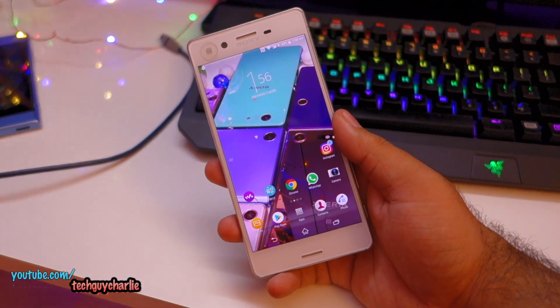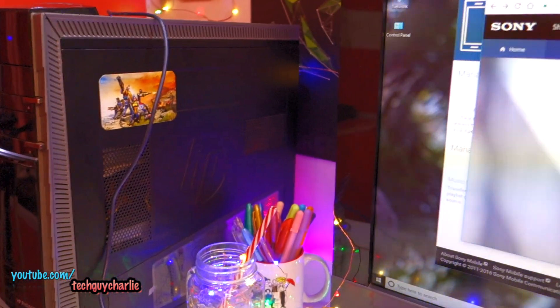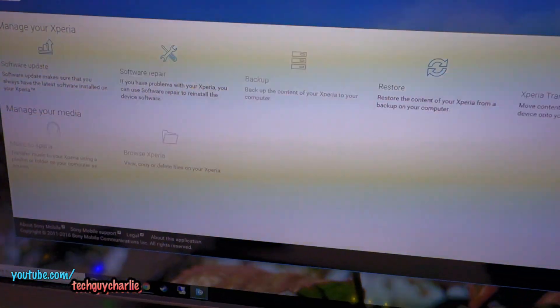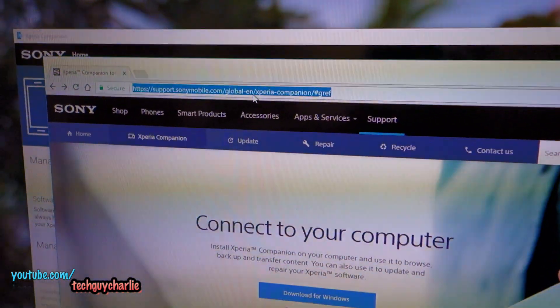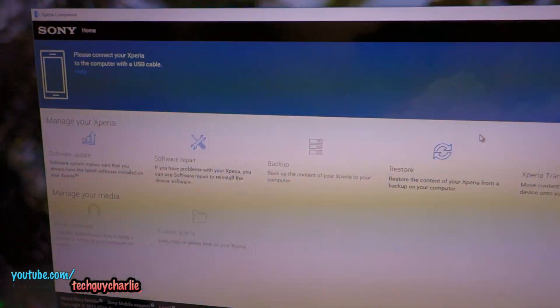To repair the software on your Sony Xperia smartphone, you'll need a few things. First off, you'll need access to the internet. Secondly, you'll need access to a computer — be it Windows or Mac — and then you'll need to install this software called Xperia Companion. You can download it from the website linked in the video description. Select your appropriate operating system, download and install the software, and you'll see this window open.